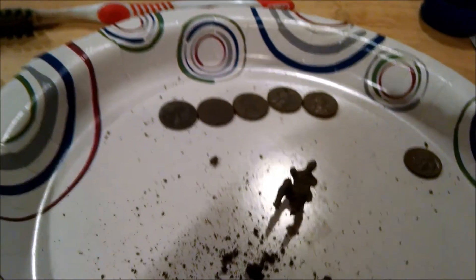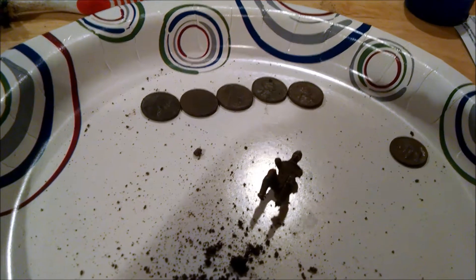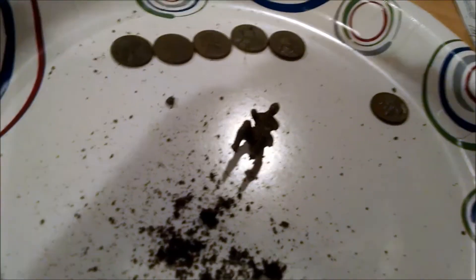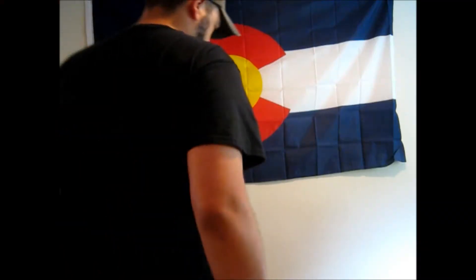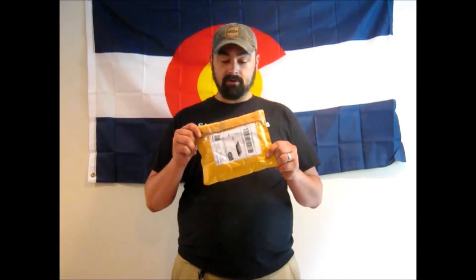Thanks for watching, and hang around for what I've got coming up next. Road Warrior 72 out. Hey everyone, Road Warrior 72 here. I got a package in the mail — this would be from our very own Digger Charlie and the Stealth Digger group.